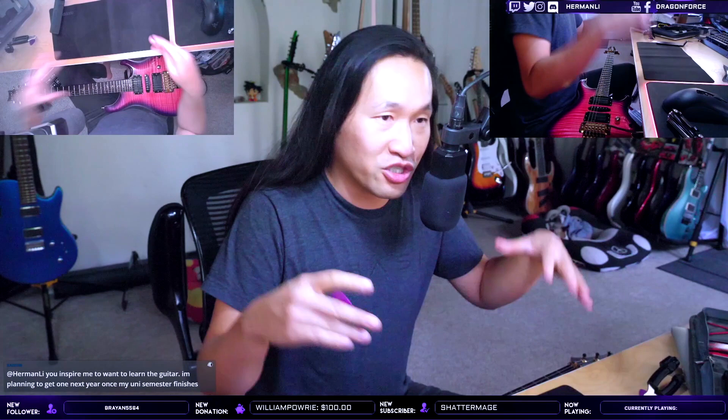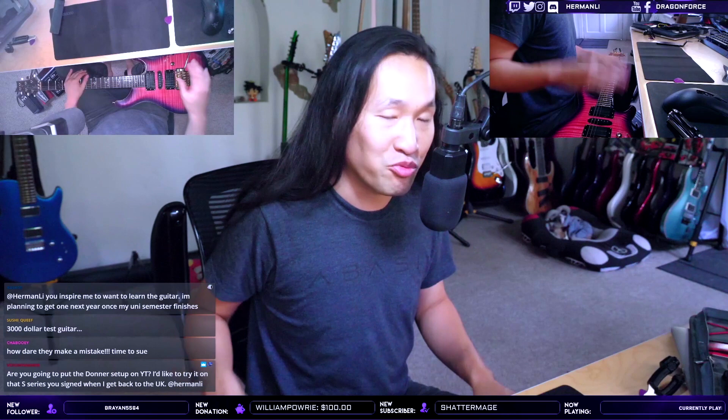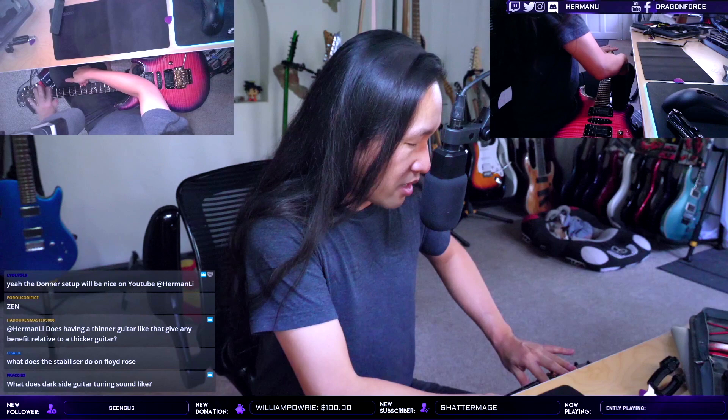Now I'm gonna put this A string on. After you put the strings in, you have to stretch them. With a floating bridge, you stretch each string and tune each string one by one — not all at once — because you can't upset the equilibrium between the bridge tension from the springs and the strings pulling the bridge. It's got to be equal each time. I press down at different fret positions and pull the strings on every single fret — not too tight or I'll break the string.